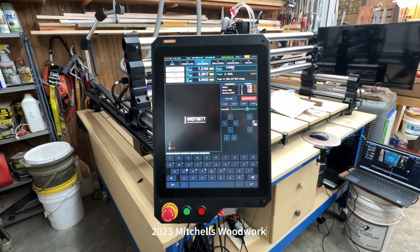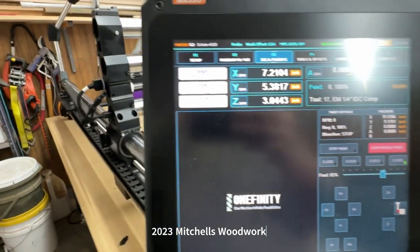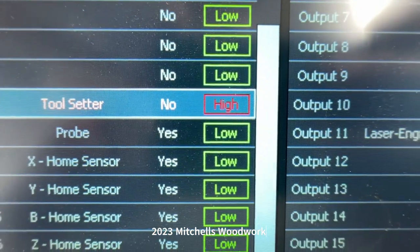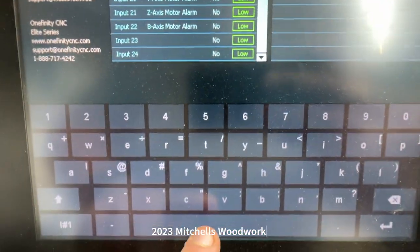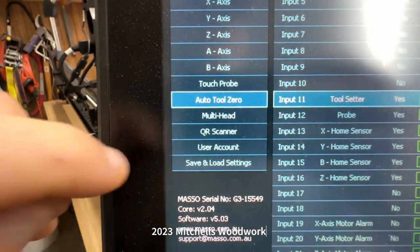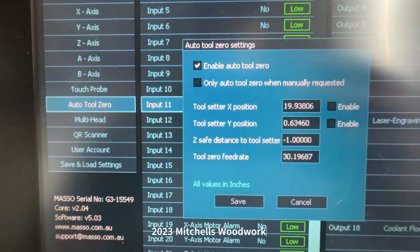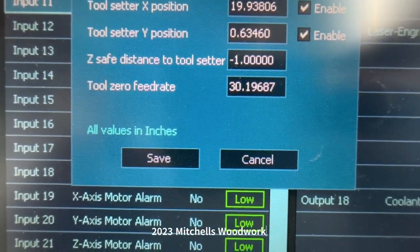Now we've got to set it up in the Masso controller. We've already written down the X and Y numbers. Go to F1 Setup and scroll down the center column to 'Tool Setter' — yours will probably say 'High' just like mine. To change that, with it highlighted, tap the spacebar and it magically changes to 'Low.' Then go to 'Auto Tool Settings,' double-tap that, and type in the numbers. Enable 'Tool Zero' and enable the X and the Y.